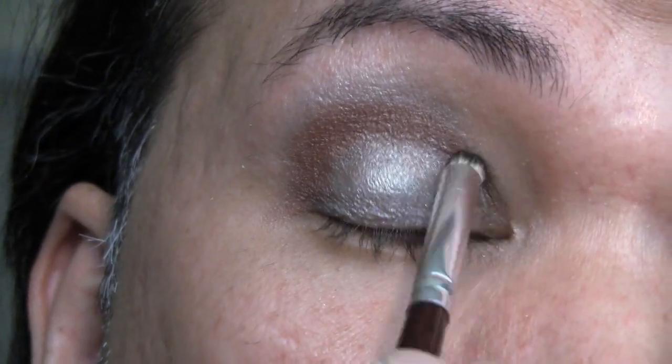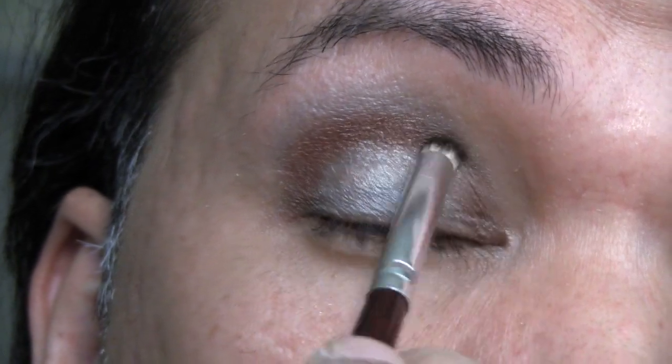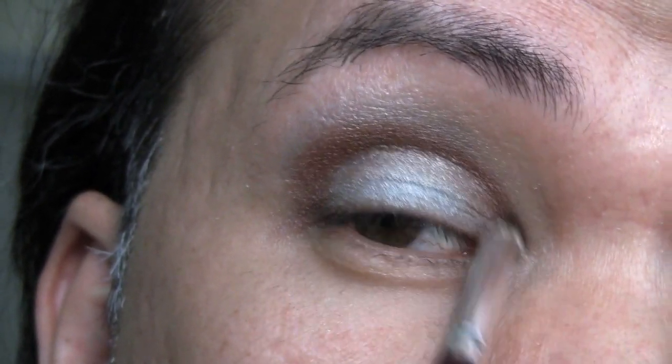Next, using the same chestnut color, I'm going to apply this to the inner corner and I'm going to trace right into the crease line.